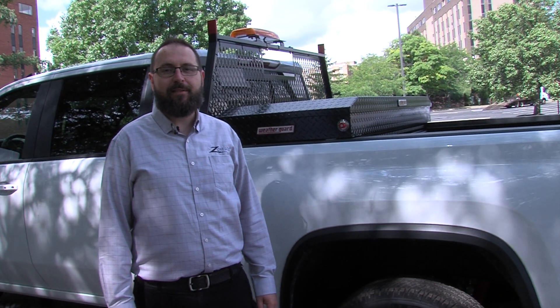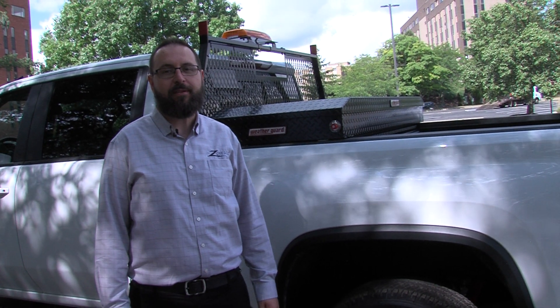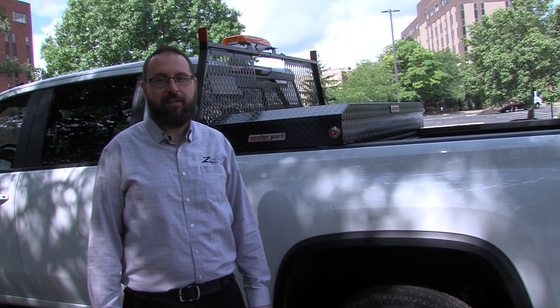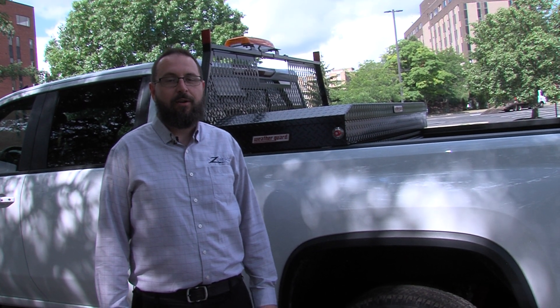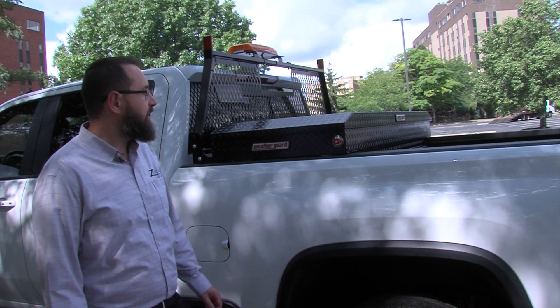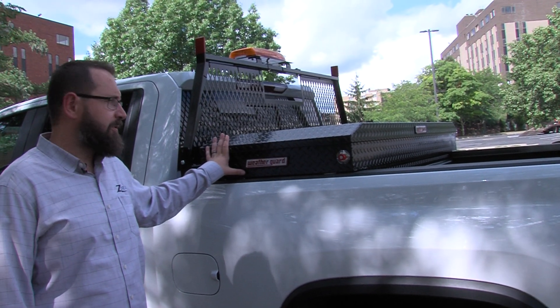Hi, I'm Nick Costa with Zaresco Equipment. Today I'll be doing a product highlight on WeatherGuard truck equipment. WeatherGuard is one of the leading industry manufacturers of truck and van equipment and a strong partner of Zaresco's. One of the best features about WeatherGuard is the majority of their products come with a lifetime warranty. Today we're going to take a look at a headache rack and a toolbox provided by WeatherGuard Manufacturing.